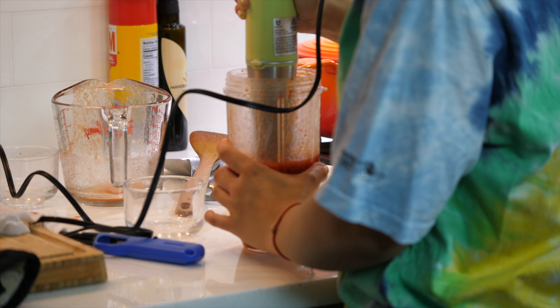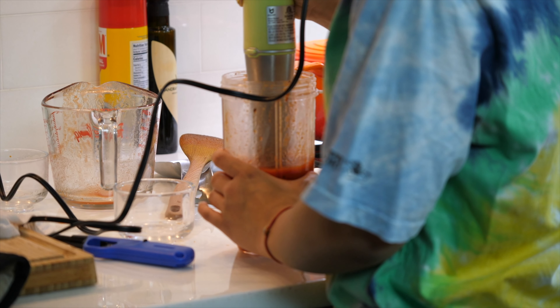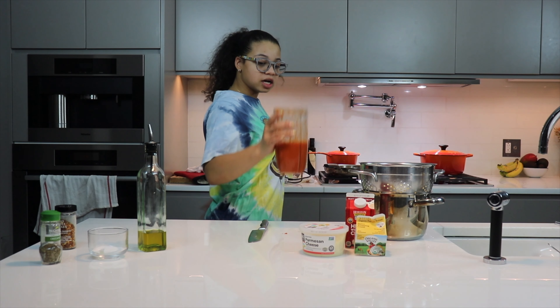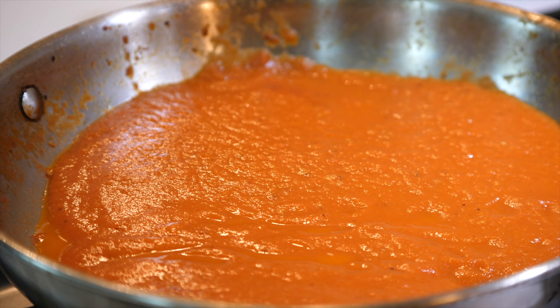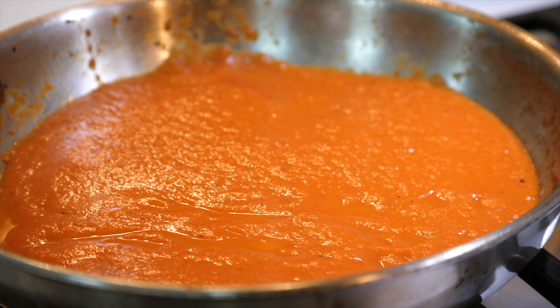Get your cooked tomatoes and put them in the blender — I'm just going to blend mine over here. Once your tomato sauce is all blended, go ahead and pour it back into your pan.